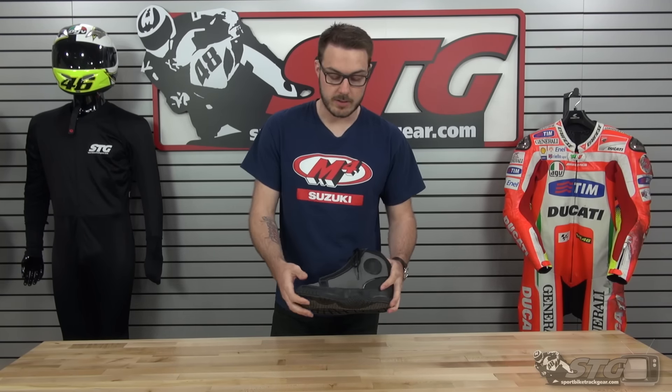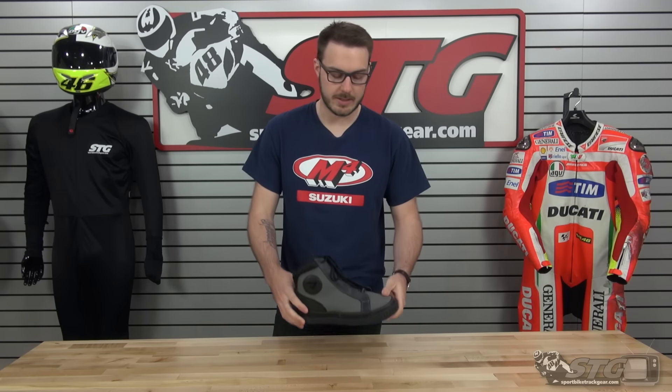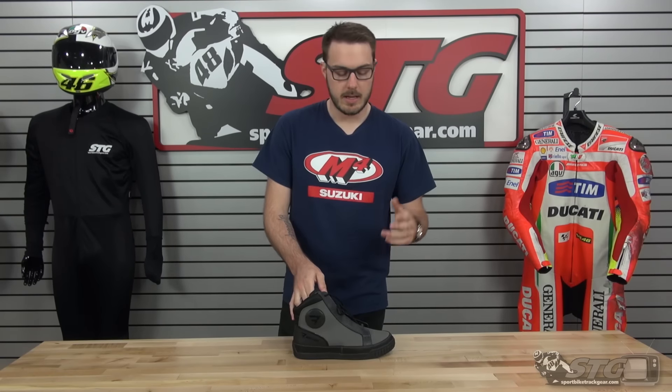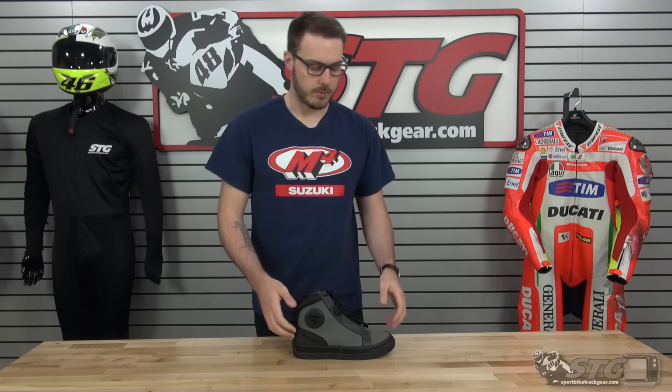If you're out riding on the street, you know how important it is to have something that's going to stand up to whatever elements make you most uncomfortable. Fifteen minutes in the rain for some people is unbearable, which is why you want an item that's going to do a good job of protecting you from the wetness so you can either get home or enjoy the rest of your ride.